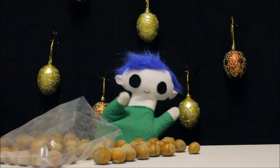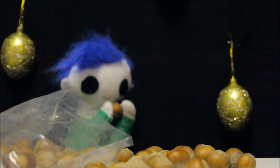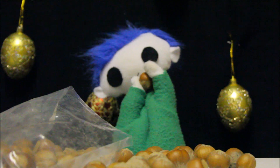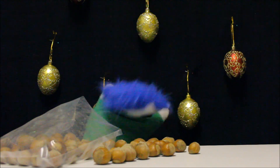Hi, Odie! What are you doing? You're trying to crack open the nut shell?